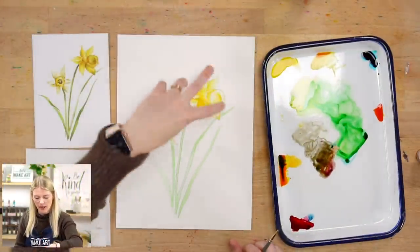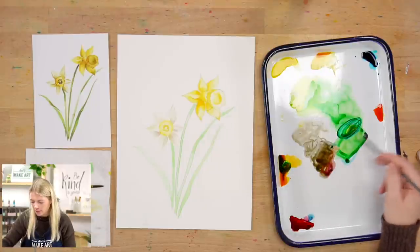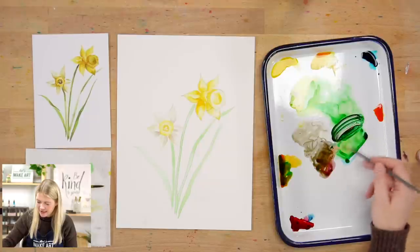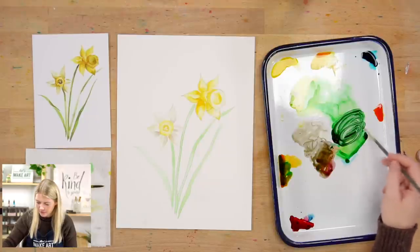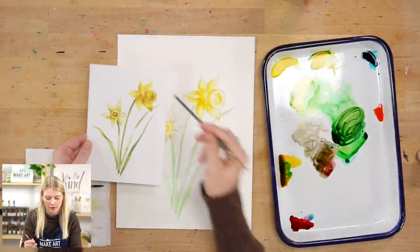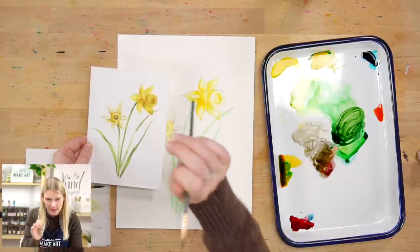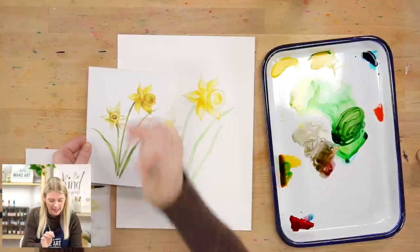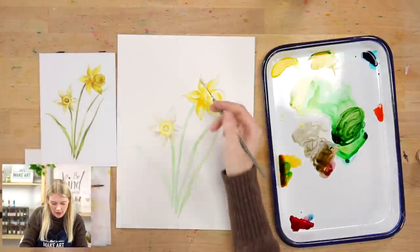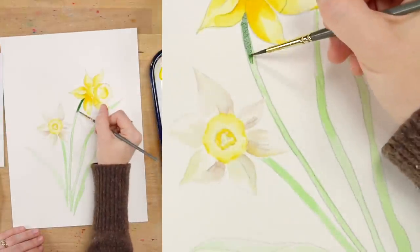Now we're going to do the medium values on our stems. I'm going to mix a darker green using blue, and you can use orange or yellow — they're both warm so they'll get the job done. I'm going to mix just a tiny bit of red in to desaturate my greens. I'll look at where there are darker values, specifically where the stem meets the flower, because the flower is casting a shadow onto the stem. Some stems are turning, so we want to show this is one side, it turns, and we see the underpart too. I'm putting in this value and then rinsing my brush and blending it out so it's not too chunky.